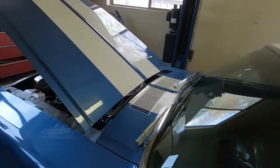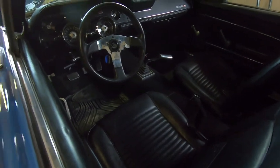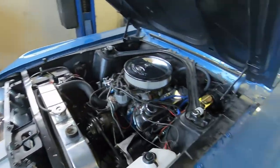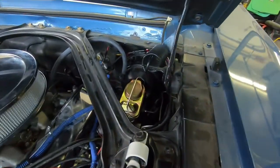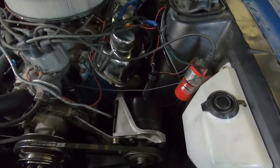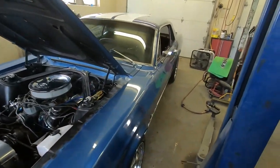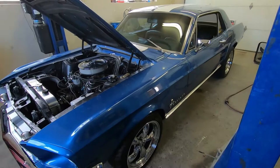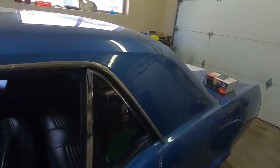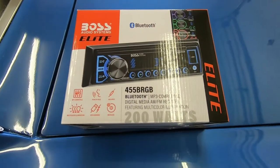We did a transmission conversion — took the automatic out, put in a four-speed top loader, did his pedals, put some disc brakes on the front with a power brake booster. We got his power steering back up and going, did some carburetor tuning. This car is almost ready for re-delivery, and just to say thank you, we're going to hook Ken up with a new stereo.